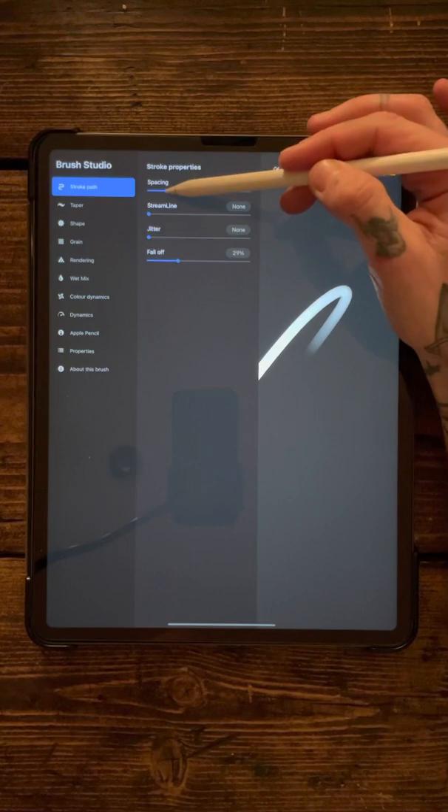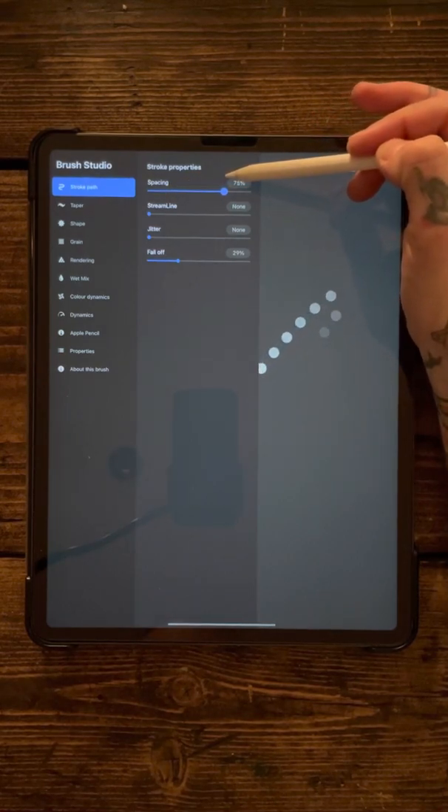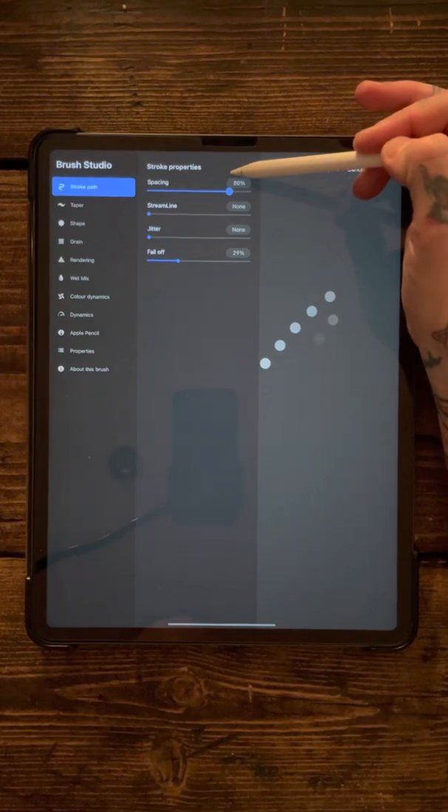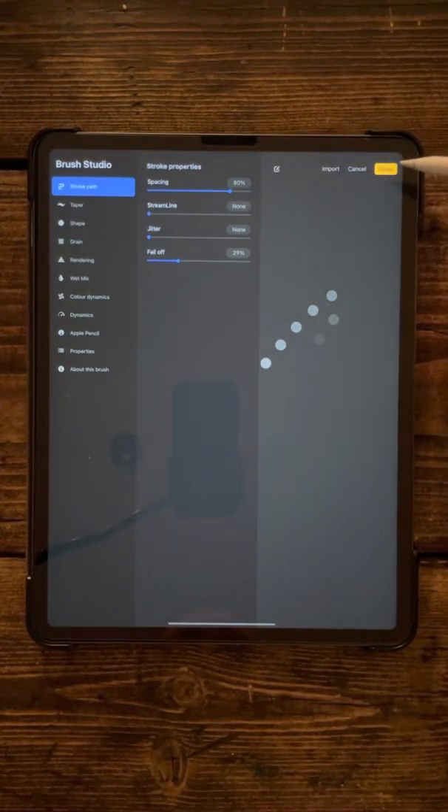The spacing — you then want to take that up to about 75 or 80, whatever suits you really. So that is pretty much all you need to do.